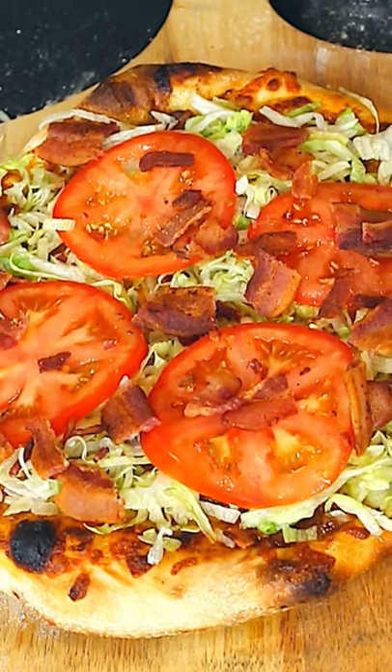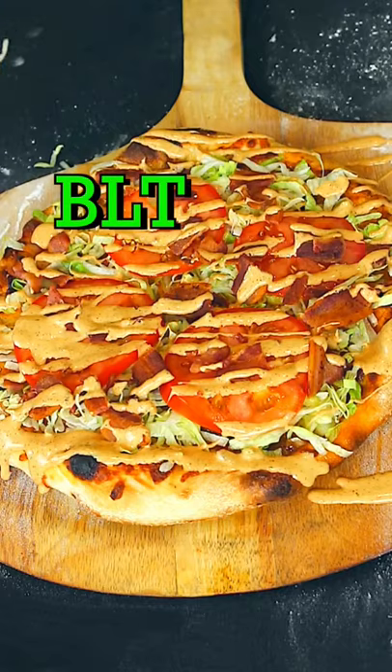Here's one. Stop making pizza. You know I get this request all the time. It's okay. Today we're going to make a BLT — a BLT pizza.